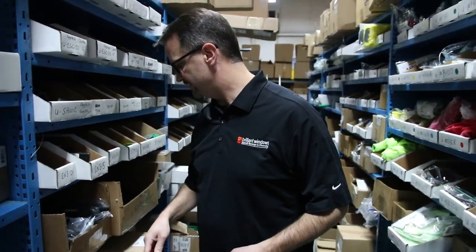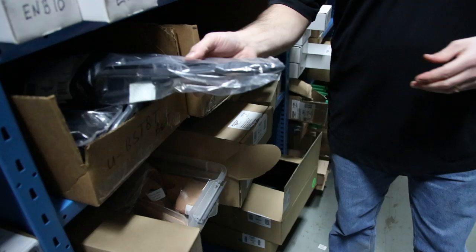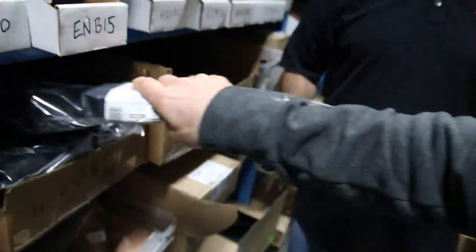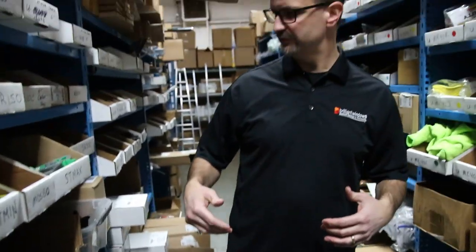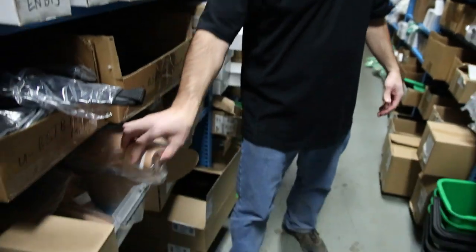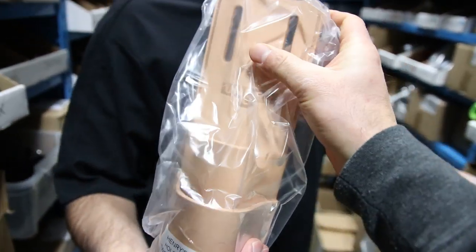They also came out with their belt system. They have ergonomic belts that have padding and cushions — a little bit more comfortable for your workers while you're out there on the job site, as well as all the holsters. The traditional double loop leather holsters are things that are nice to have.